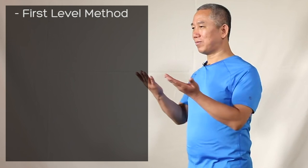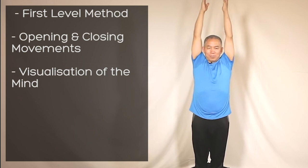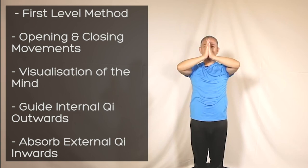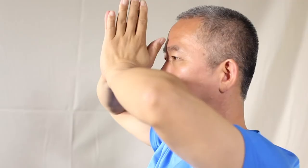This is the perfect method to start with, as it is a first-level method of Chinen Qigong. During the Lift Chi Up, Pour Chi Down method, we use physical opening and closing movements combined with visualization of the mind to guide internal Chi outwards and absorb the external Chi of nature inwards. Through practicing this powerful method, you will learn the fundamentals of releasing, collecting, gathering, and harmonizing Chi, improving your overall health and well-being.